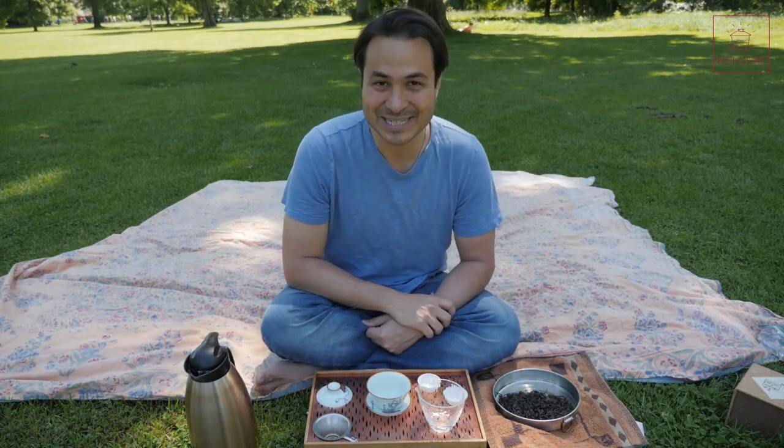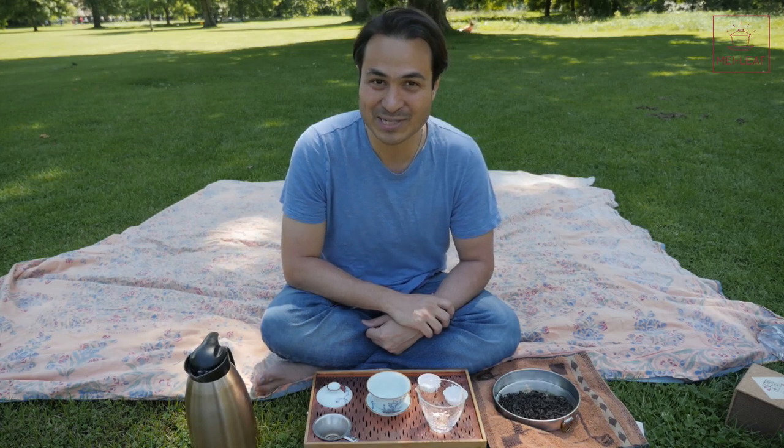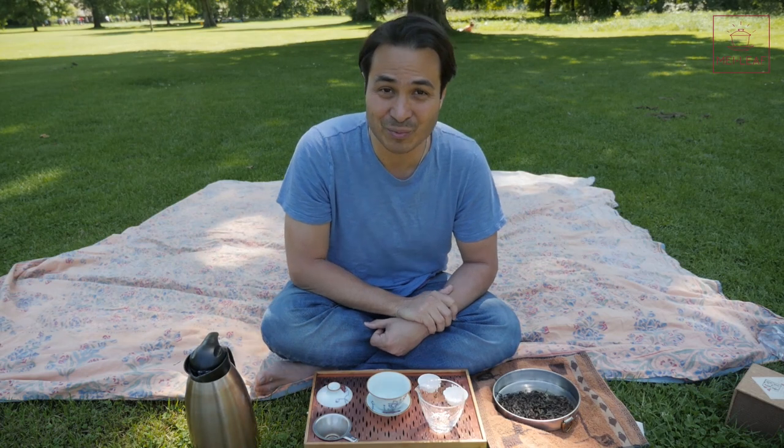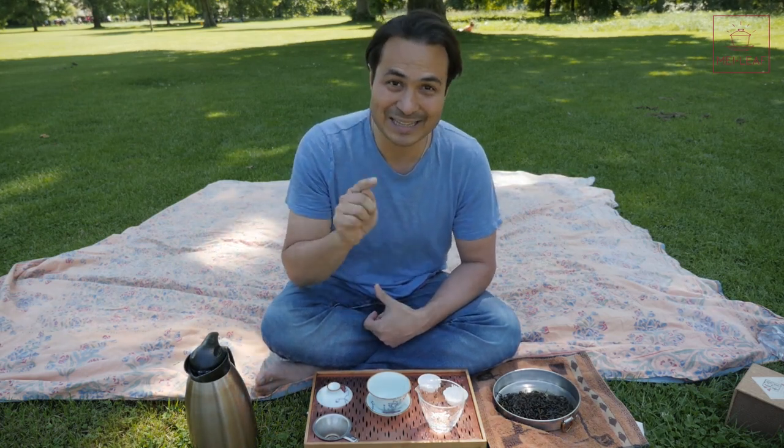This video is going to go under the single tea tastings playlist. If at any point in time you enjoy this video, please give it the thumbs up. The more thumbs in the air, the more tea videos are going to come your way. If you haven't subscribed to our YouTube channel yet, go click that button.